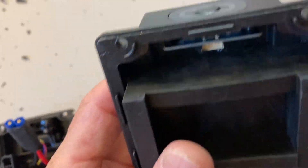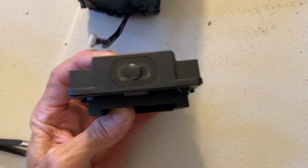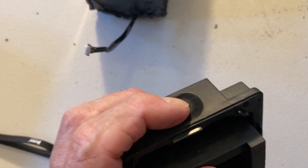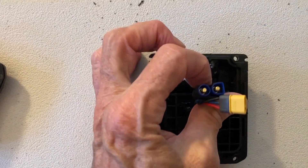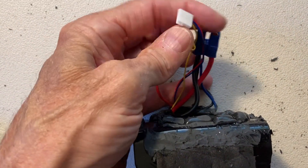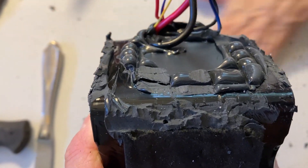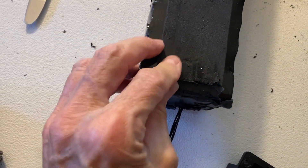We also had to remove the end caps. This end has the on/off button that attaches to a wire here. The other connections connect to the other end — to the charger, the motor, and various other things. So we've got to be careful as we move forward with this dismantling.